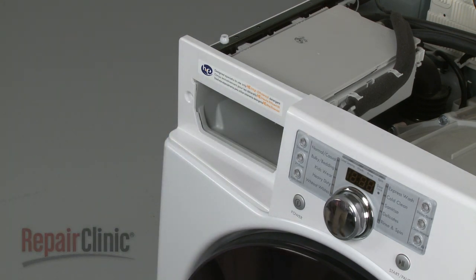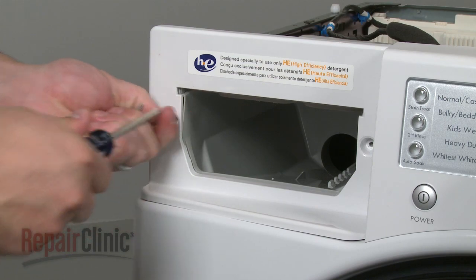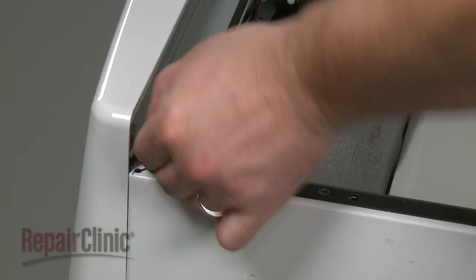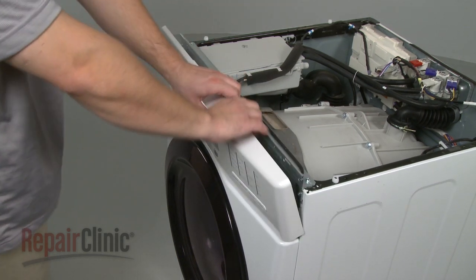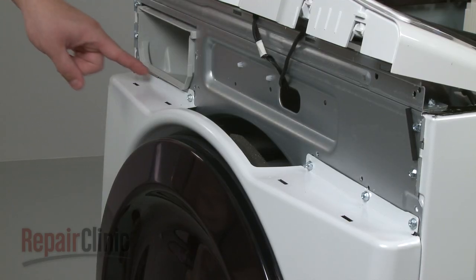Next, pull out the dispenser drawer, depress the locking tab, and remove the drawer from the control panel. Remove the front control panel mounting screws and the rear control panel mounting screw. Now, moving left to right, detach the control panel mounting tabs and move the panel out of the way.